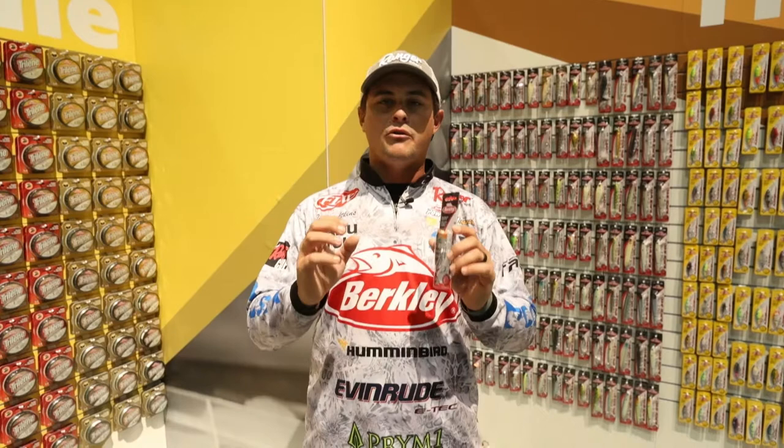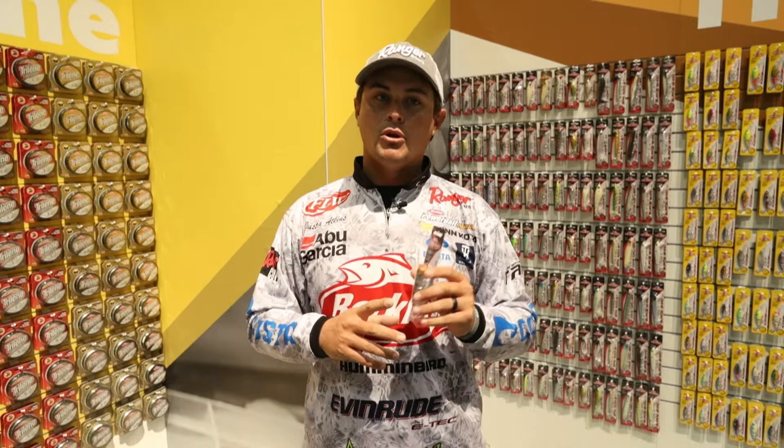I'm gonna throw this on like a 6'10" and I love to throw a braid with a short mono leader in front of it. This thing skips perfectly under overhanging limbs. If you have a mayfly hatch or anything like that, or maybe if you're chasing bass that are honing in on brim beds, that's when I'm gonna turn to the Bullet Pop 70.